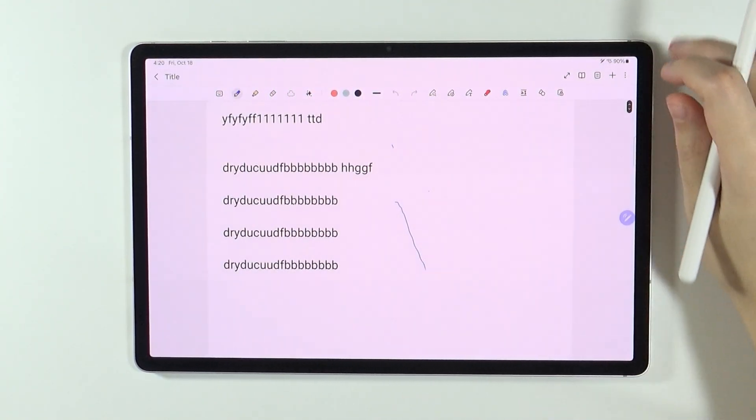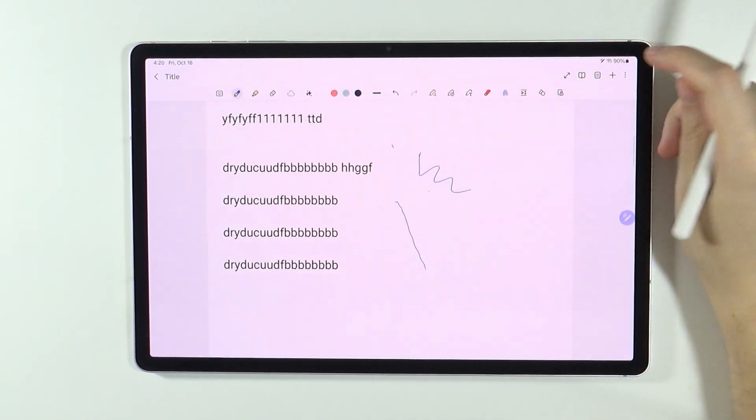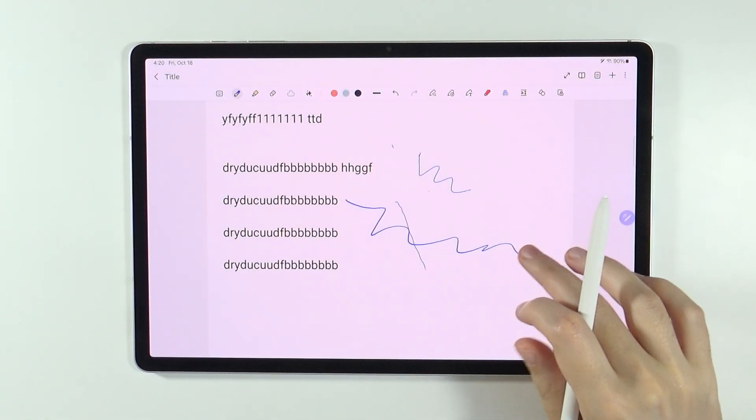However, we can actually start using our finger in order to draw without using our pen. In order to do that, we need to press these three dots over here in the top right corner and then choose Finger Drawing On. So now I can use my finger in order to draw.